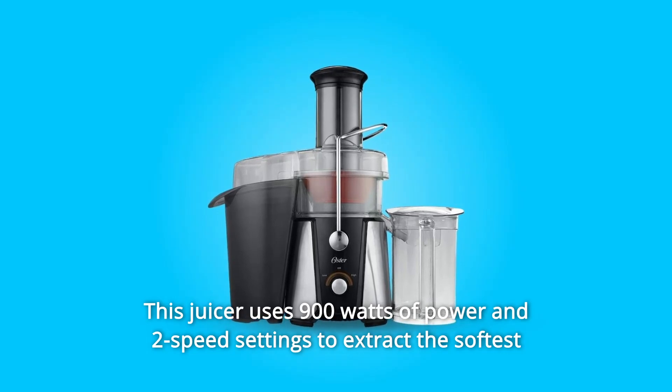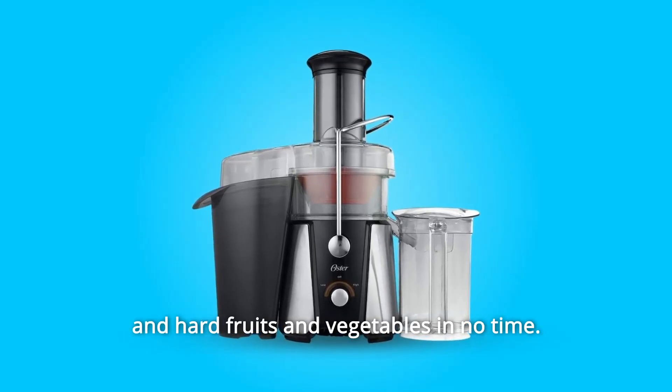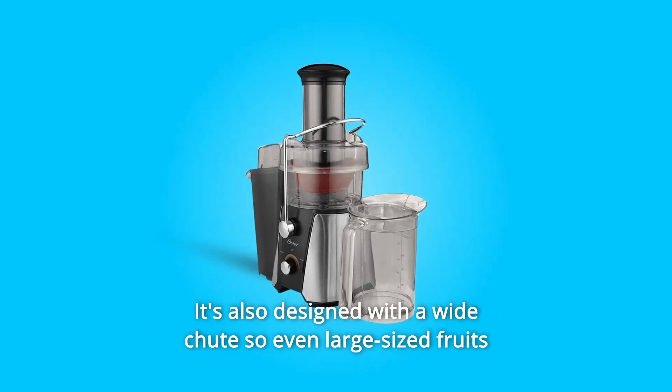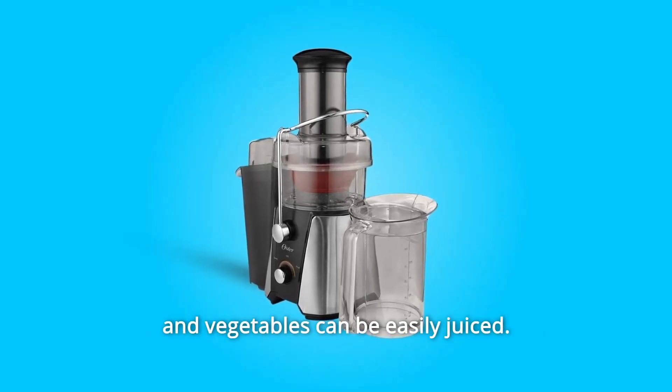This juicer uses 900 watts of power and two speed settings to extract the softest and hard fruits and vegetables in no time. It's also designed with a wide chute so even large-sized fruits and vegetables can be easily juiced.